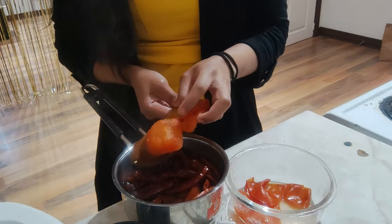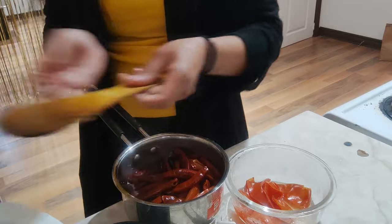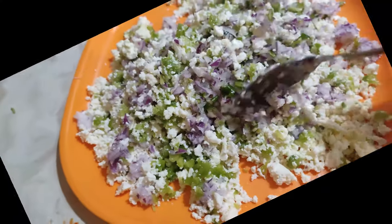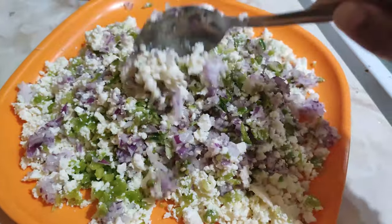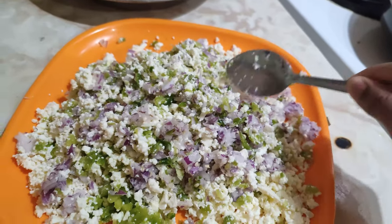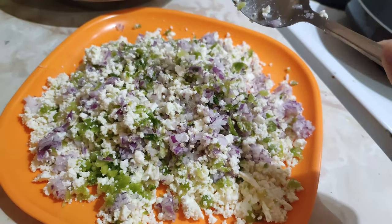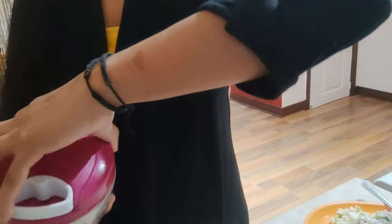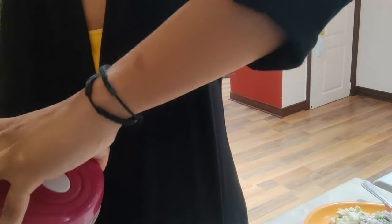Now I'm going to grind the boiled tomatoes with their peel — this will be our chutney. I've also prepared the vegetables for the filling. You can put in whatever you want — cabbage, green chili. I'm making paneer momos, so I took paneer in a good quantity, along with some onions. Now I'll chop the paneer and garlic, and then we'll sauté the veggies.